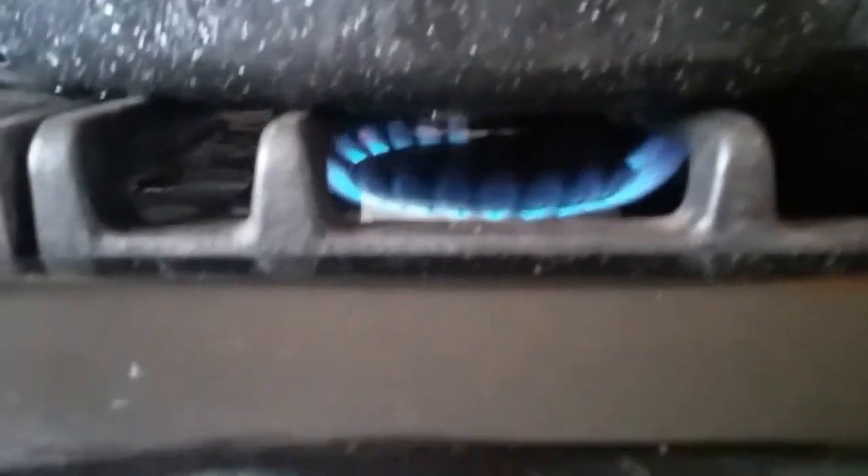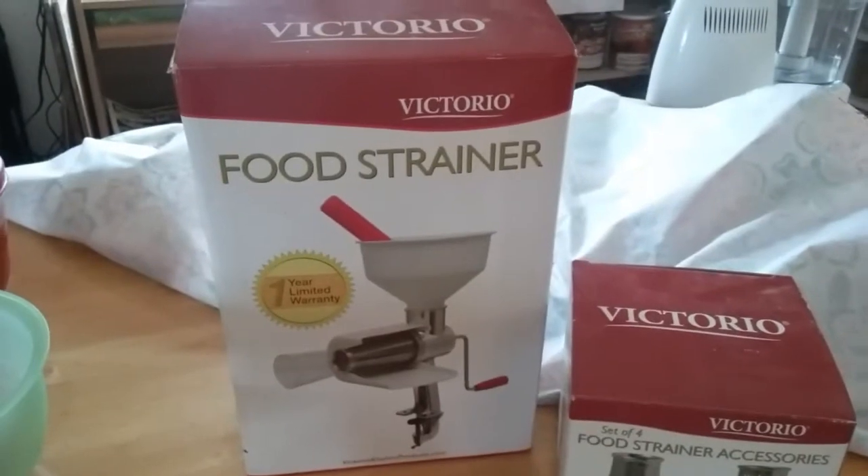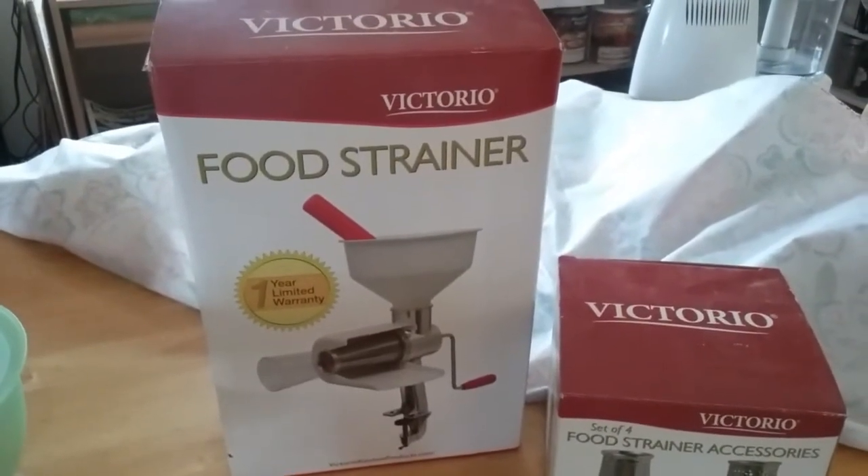So what we have going here is the tomatoes that are frozen. These are just frozen, and what I have done is put them in my pot that I use for water bath canning. I have a low flame going, and I'm just going to warm up the water a little bit so that these can thaw.